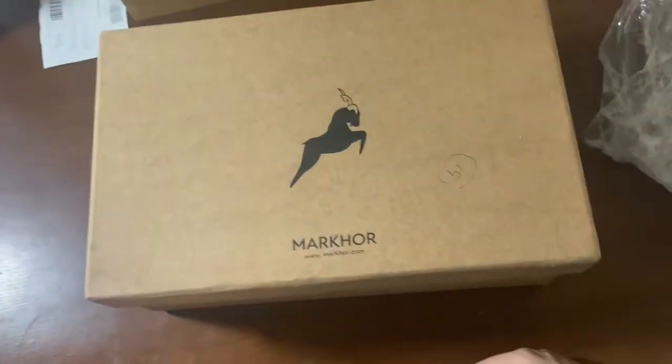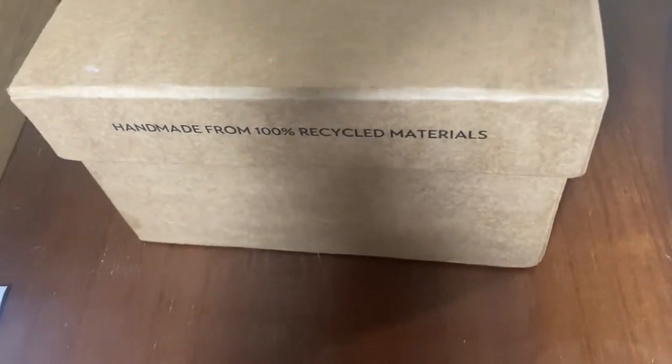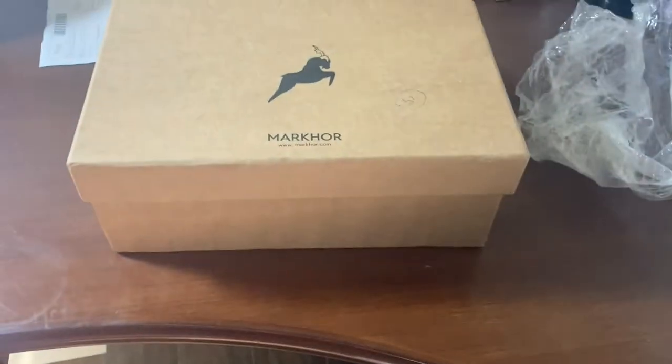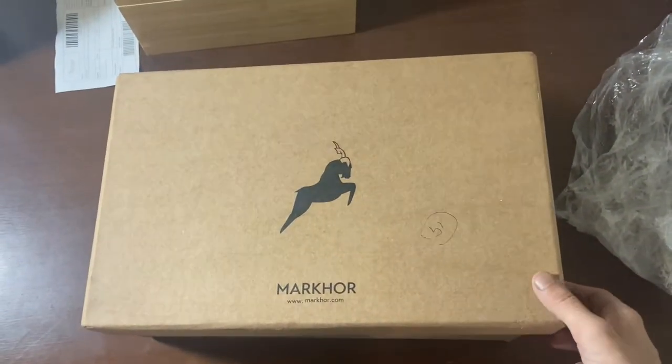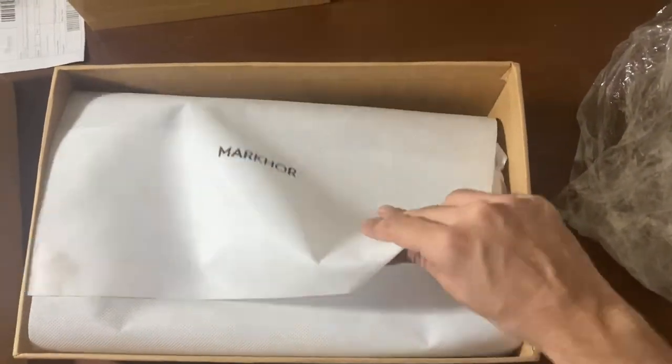This is the packaging, same as last time — Markcore. Handmade from 100% recycled materials, and that's it. And now for the moment of unboxing — it's always so beautiful, incredibly good materials used.